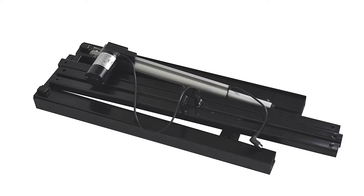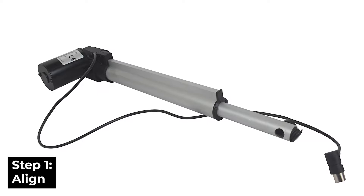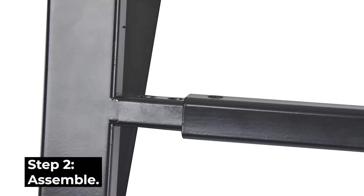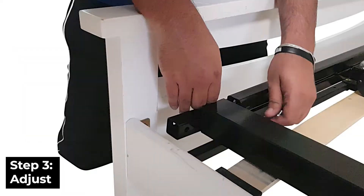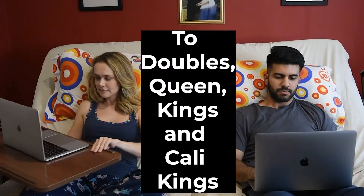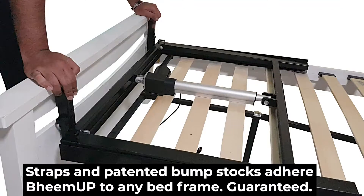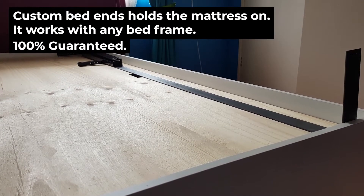Beam Up comes out of box like this. There's only 5 pieces and a medical device approved 600kg rated motor. It takes 15 minutes to set up. Adjust it to whatever size mattress you've got, because yeah, it works with any bed. Secure the bolts, no tools required. And our 1200kg, 2500lb rated strapping system and custom bed ends holds it in place.